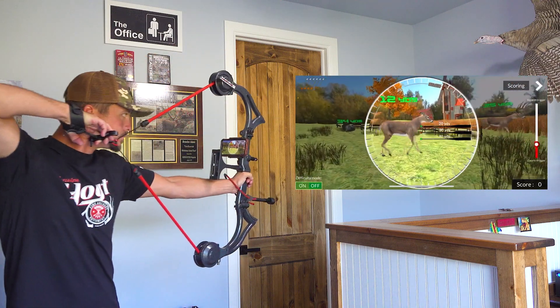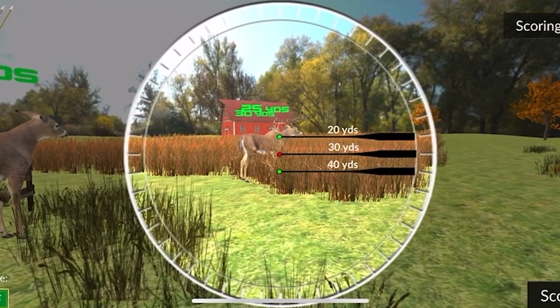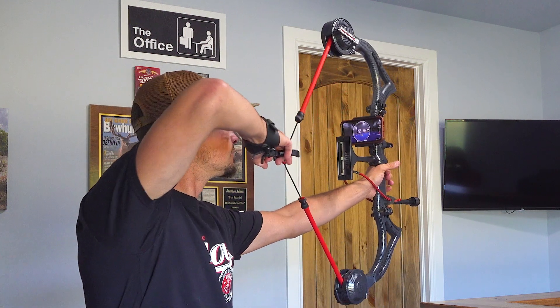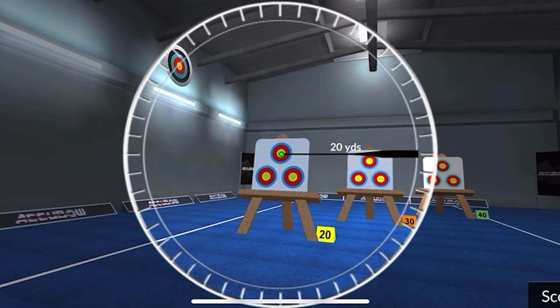You can be standing in your office like I am right now, working on your technique and keeping up your form — your physical form and your mental form — because whenever you're aiming within the app itself, it's very immersive. It feels just like you're actually aiming at a target, a 3D target, or at an animal, and then you can work on holding.